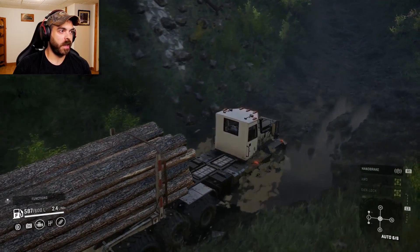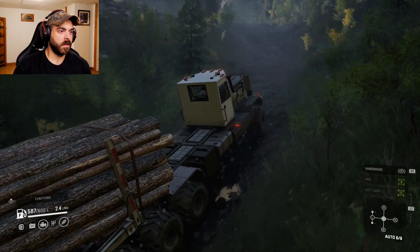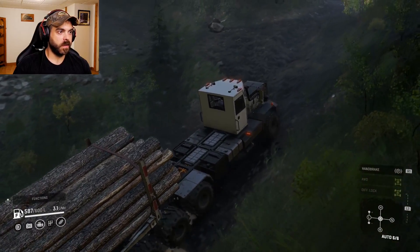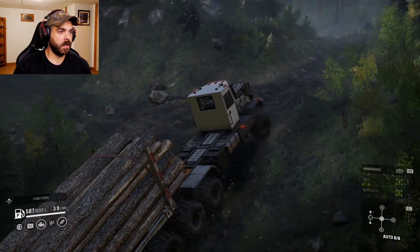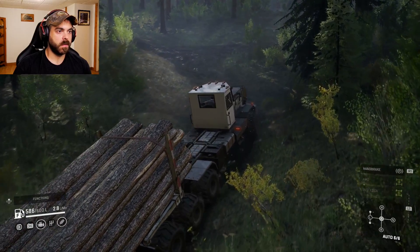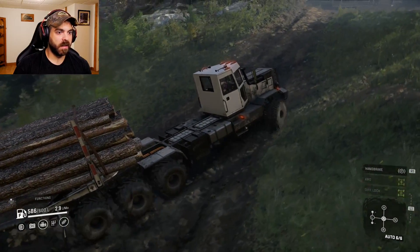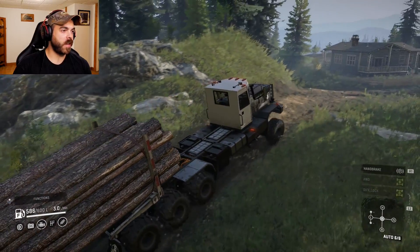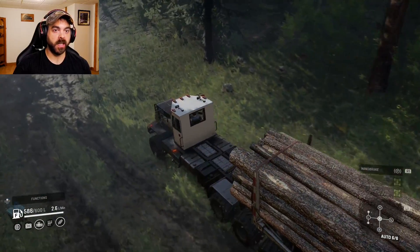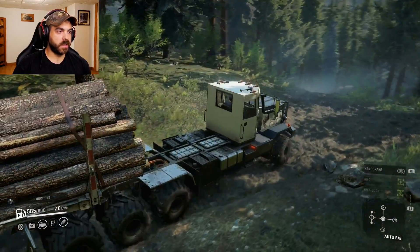Let's see if it handles the hill okay. Oh yeah — not much of an issue, still in sixth gear. Wow, not a care in the world — didn't even come out of sixth gear. Holy crap, this thing makes a lot more power than I thought. Wow, that was actually really really good. Over the little whoops, still in sixth gear.